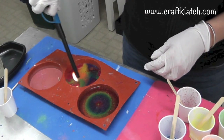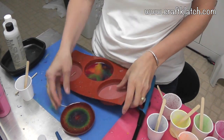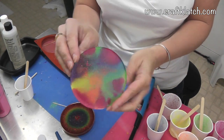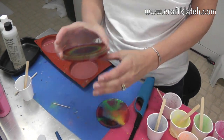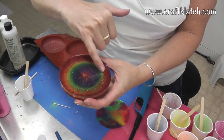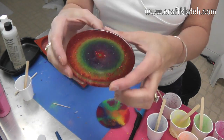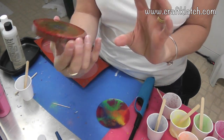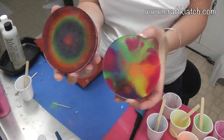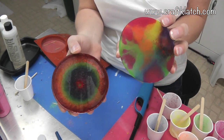The coasters are done, so I'm going to peel them right out of here. Here is the one with all of the leftovers that I just kind of threw in there — splotchy. And here is the rainbow one, which still looks like a rainbow. Some of the red did float up, but the other colors are still intact. Here is the back of that one. So here they are — I hope you like them. Let me know which one you like better, and we'll see you next time. Happy crafting, and thanks for watching!